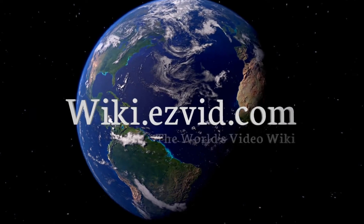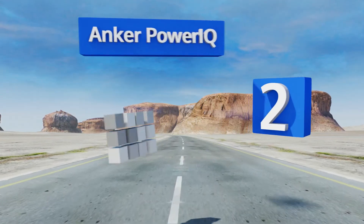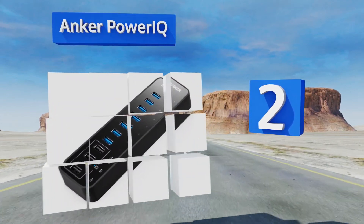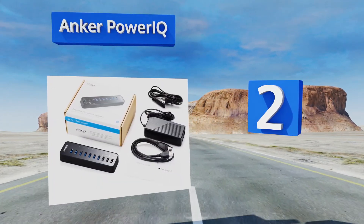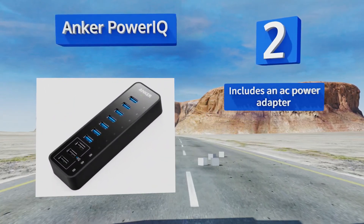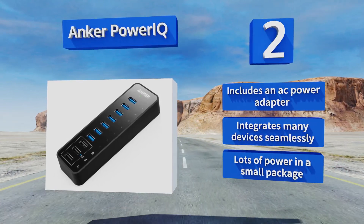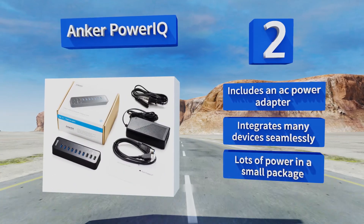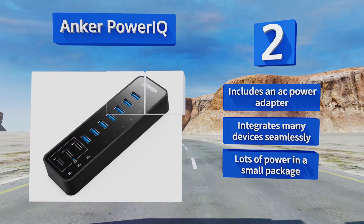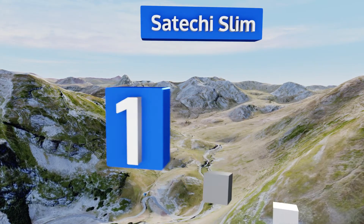At number two, the perfect way to add mass connectivity to your iMac 5K, the Anker PowerIQ delivers on its promises of fast charging and data transfer. Three designated slots offer 2.1 amp quick charging, and the unit as a whole has a ceiling of 61 watts. It includes an AC power adapter and integrates many devices seamlessly — you get lots of power in a small package.